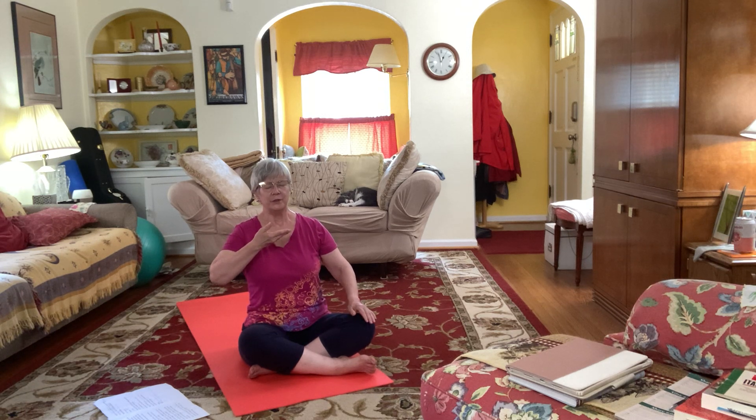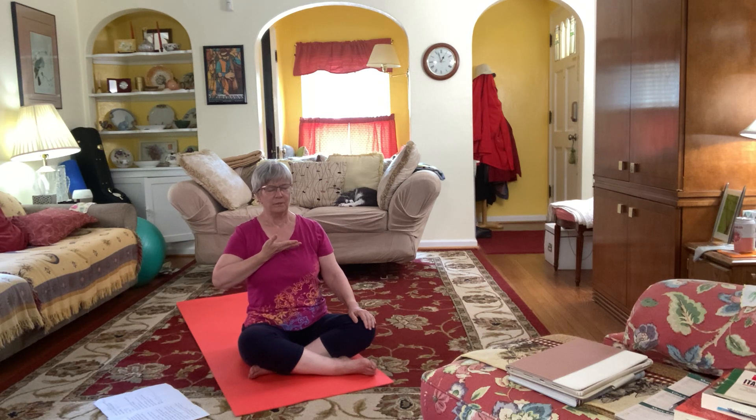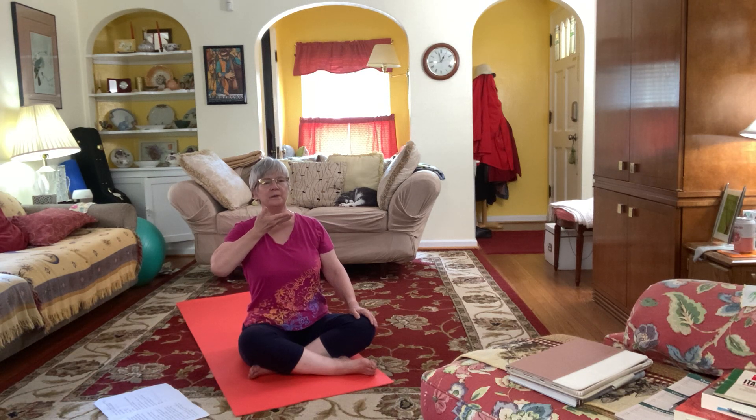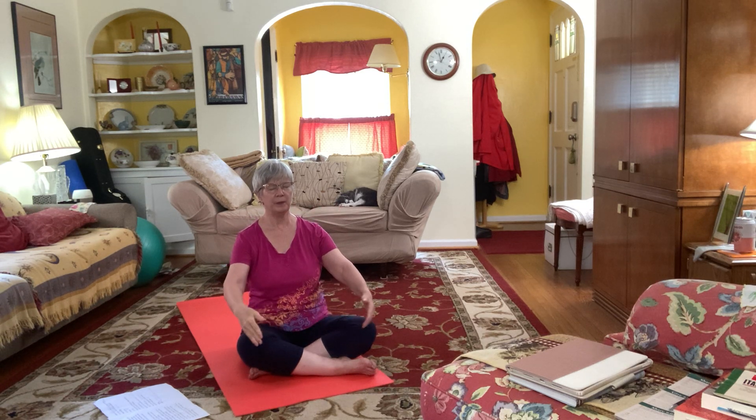Bringing that energy up as far as your heart. Bringing the energy up, letting it relax. Letting go of any clutching or tension around your heart and your ribs. Filling up and pouring out. Bring that energy up to the collarbones, filling your whole chest, your lungs, your heart, your ribs. Washing through your body as you exhale.